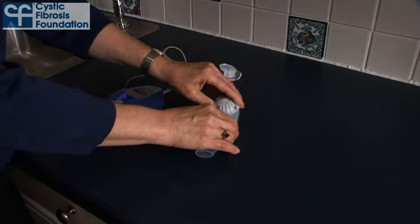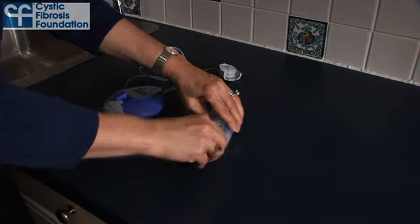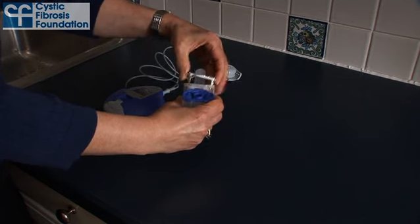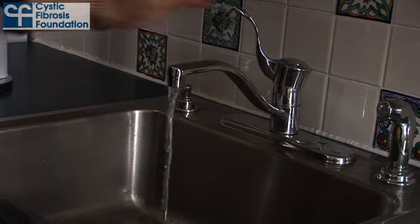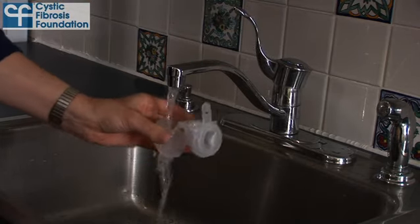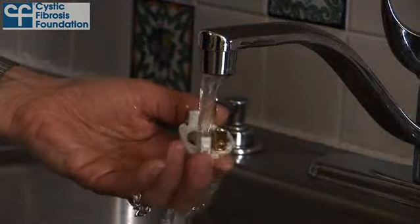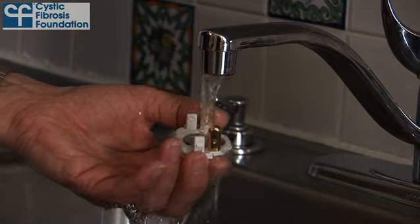Next, disassemble your nebulizer and set each part aside on a clean surface. Thoroughly rinse each part under warm running tap water for approximately 10 seconds. Rinse both sides of the aerosol head, being careful not to touch the metal membrane.